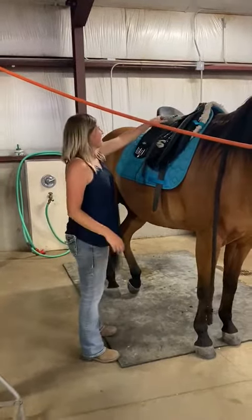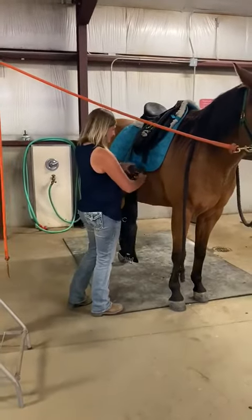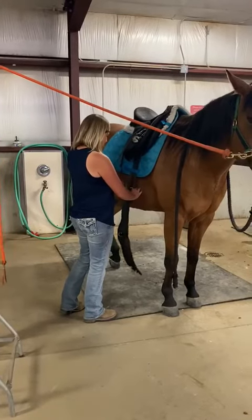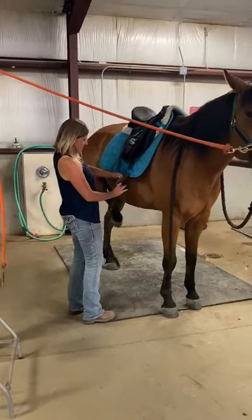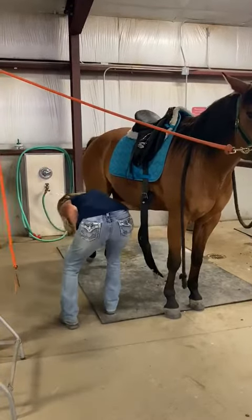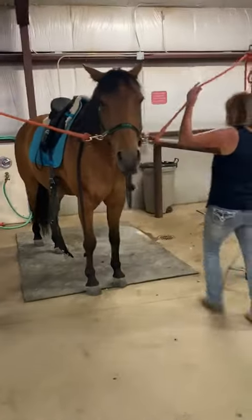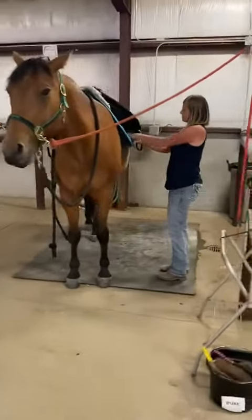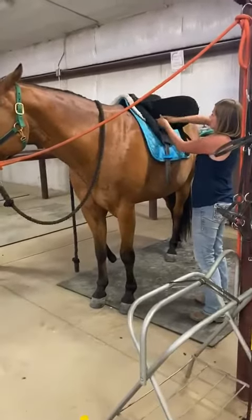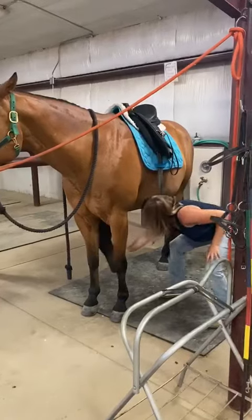Secure the girth on the off side, the right side of the horse. Tighten from the near side. Tighten until it's just secured, not tight. It'll be tightened before the horse enters the arena.